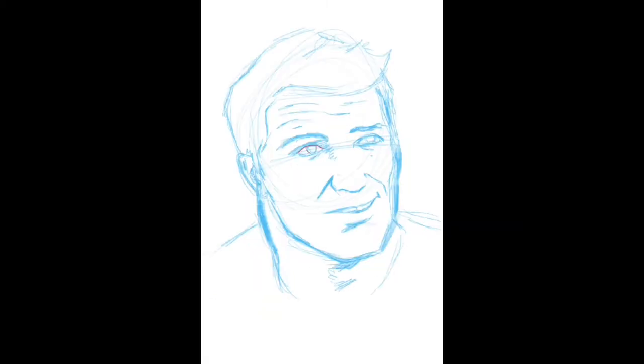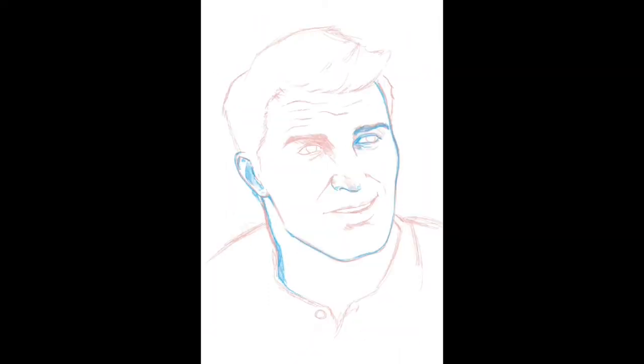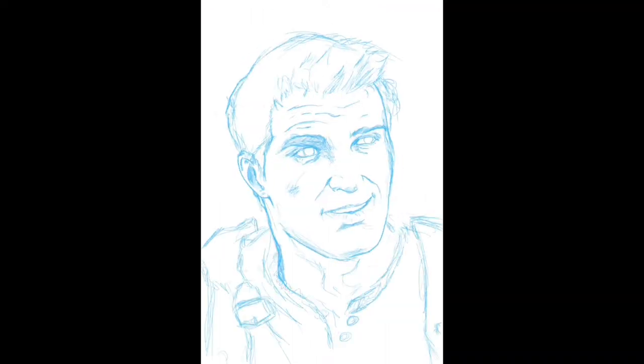So I start off with a sketch in blue and create what I like to call Ugly Drake. After that I'm going to tighten it up with some red and then go back over again with blue. Most of my drawings are just me stacking red and blue colors on each other until I get something that I convince myself is good enough to ink.